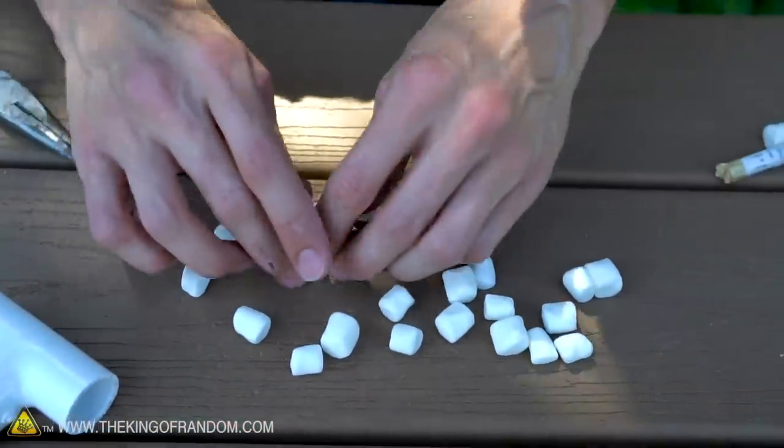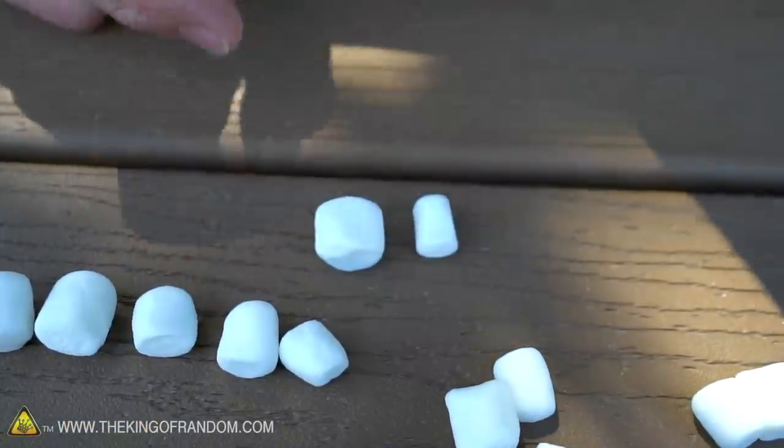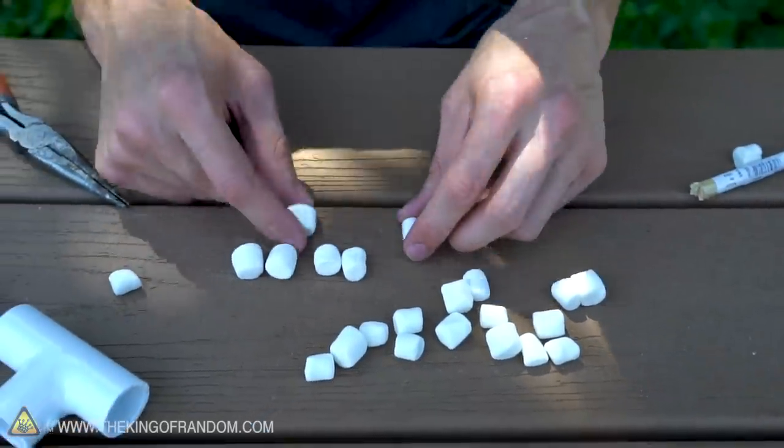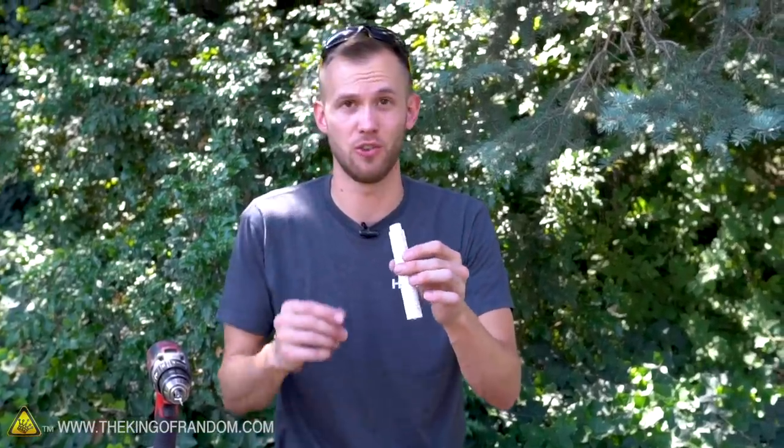Marshmallows are really not a uniform size at all — there's quite a variety. This is a particularly small one and this is a particularly large one. Even if you aren't using a cool mechanism that drops marshmallows individually, if you have one that's too big it sometimes won't even fit down in the tube.